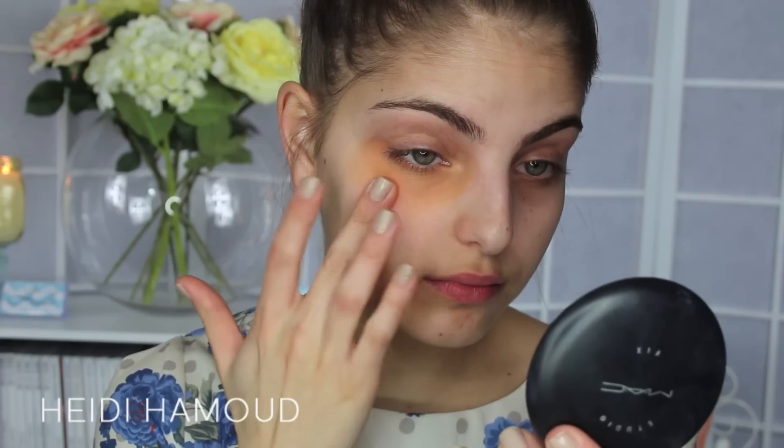Because I have blue-purple tones underneath my eyes, I'm going to be using an orange corrector. The one I'm using is the Orange-Yellow by Laura Mercier — it's a very orange concealer. I'm going to take that on my finger and apply it underneath my eyes. I've also got a vein showing down here so I'm going to apply it there as well.